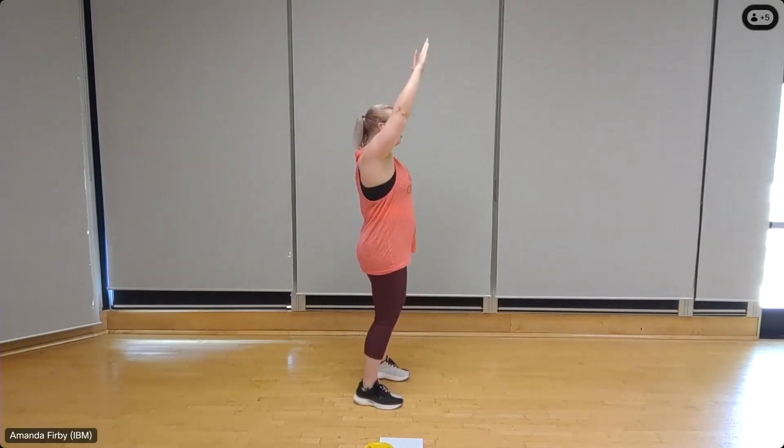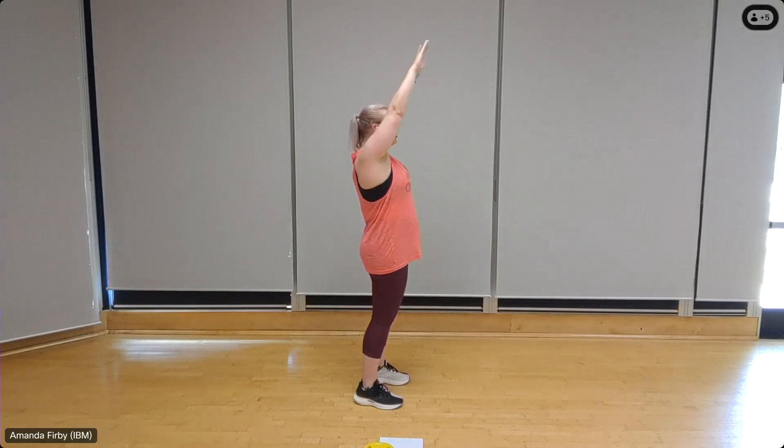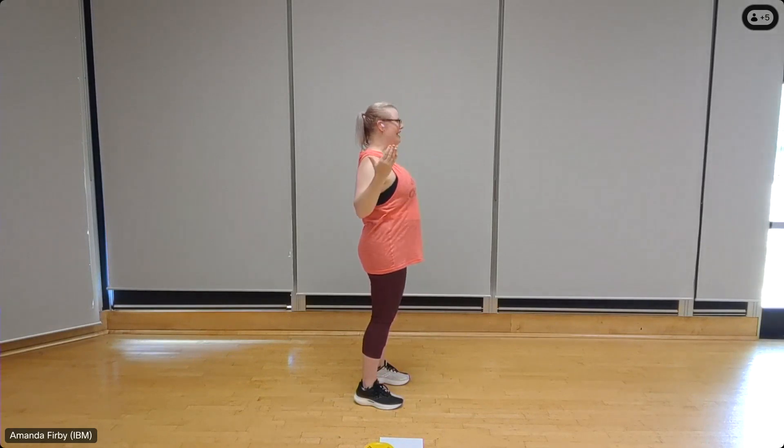Lat pull down. Bring those arms up, feet shoulder width apart. As we pull, the hands are going to rotate slightly facing in and then release — you're pulling back and down. Ten — squeeze it through the elbows, nine. Imagine that you're going to try to pull your elbows together, breathe through it, brace the core. Four, three, out of rotation, two, one.